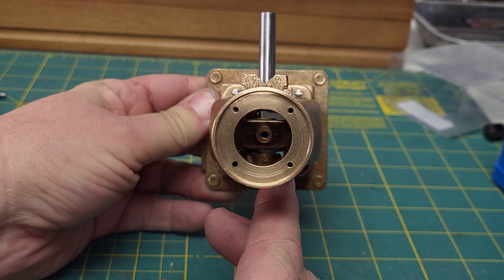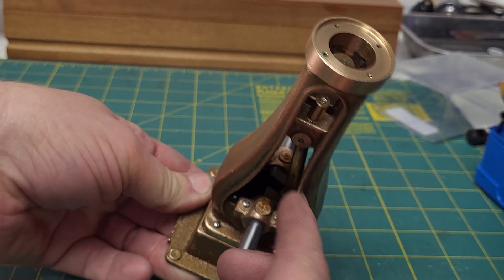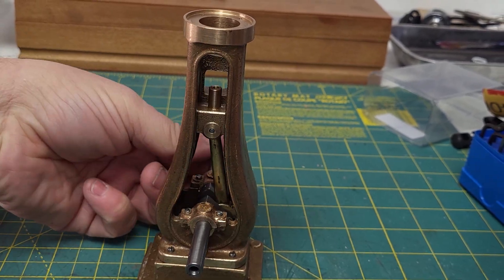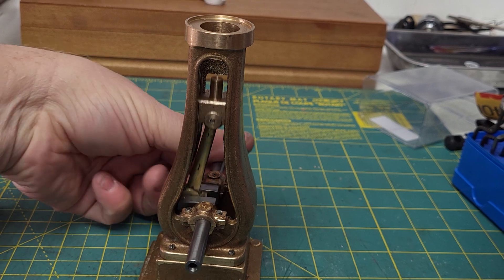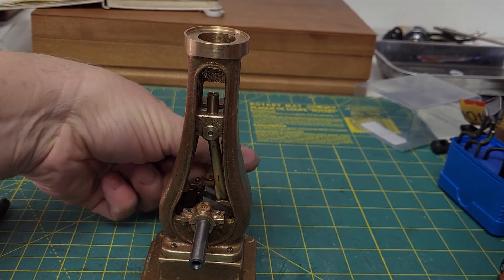Thanks for watching. Tune in again next time — I think I'll be doing the flywheels next, so I can spin it and it will keep going instead of just twiddling away.